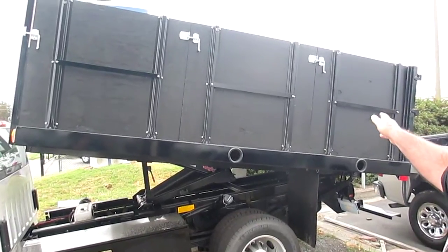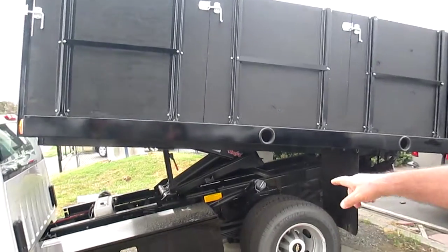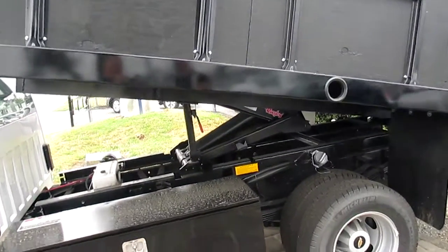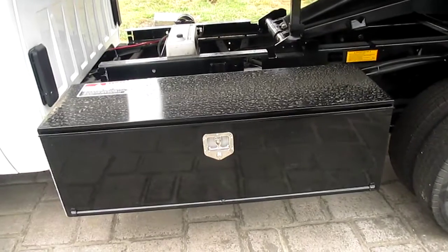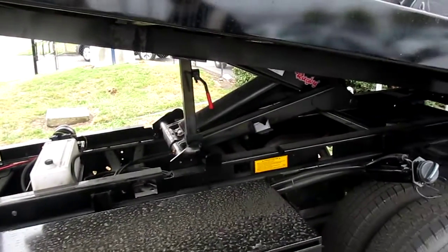We'll go around the rear here in a second and show you the rear barn doors that are fixed. It comes with a 56-inch driver's side toolbox. The dump hoist is a Rugby power-up, power-down, double-acting hoist.